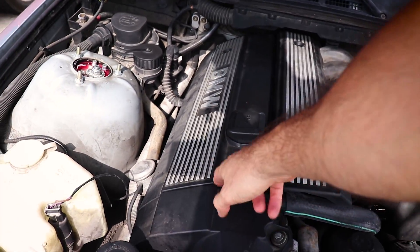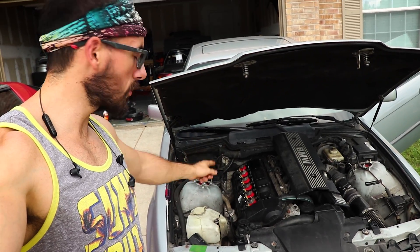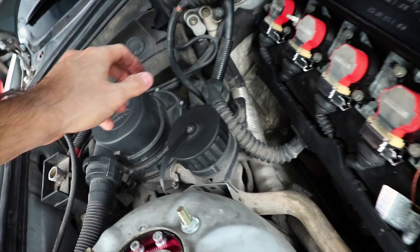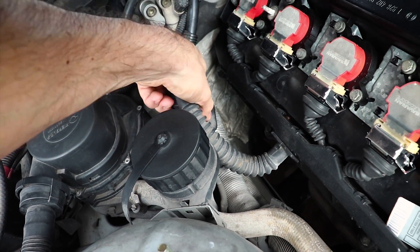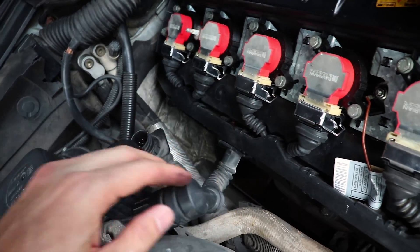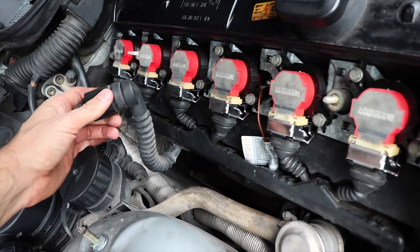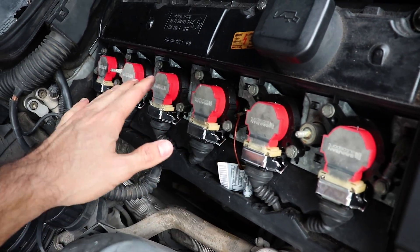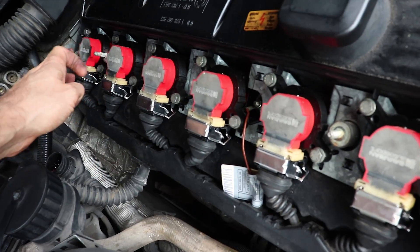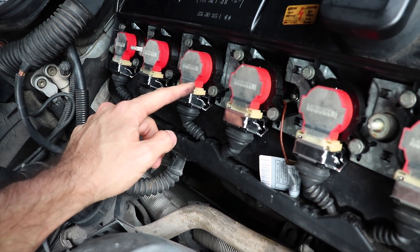First things first, we're going to take these covers off to get to the spark plugs. Before you actually do your compression test, you've got to disable the spark and the fuel. This little thing here is basically the coils — it gives them power. We unhook that and now our coils don't have any power, which is what we want because we don't want these things sparking. Then we're just going to pull the ones we think are the problems: four and six. We'll check four because it's the easiest one to get to.